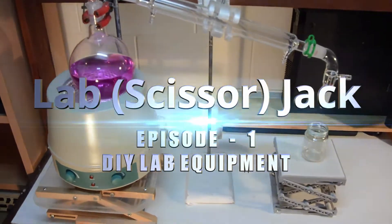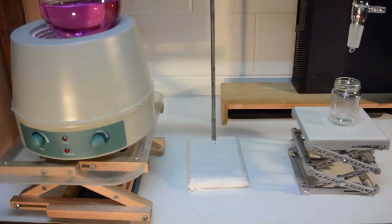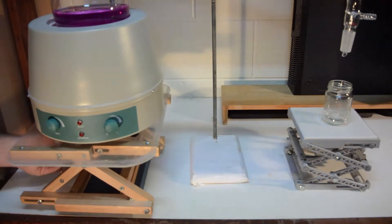Welcome to episode one of a new series on DIY equipment for home chemistry labs, which is designing and making a lab scissor jack. A scissor jack is very useful in commonly performed procedures such as distillations, greatly assisting in setup convenience and safety.